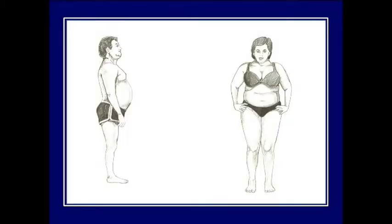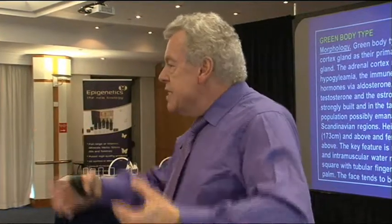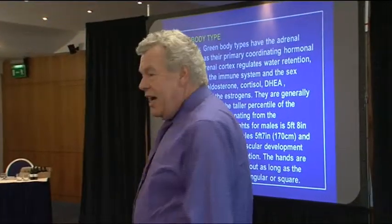For weight gain in the red type, everything relates to decreased thyroid function. There is a thick neck, bigger build overall, bigger upper arms and upper legs, but normal lower arms and lower legs — the weight doesn't go on there. Moving to the green type: greens are the taller type — the Scandinavians, if you like — run by their adrenal cortex. Greens tend to be taller and muscular. They live on their adrenals, so they go, go, go — then suddenly drop.